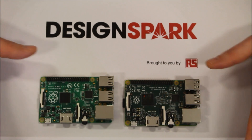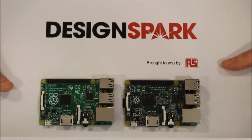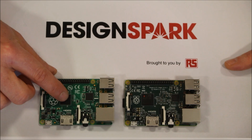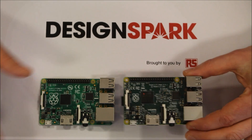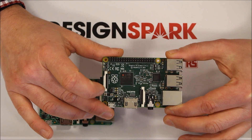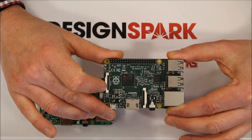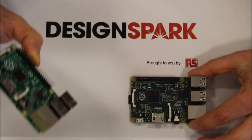If we look at the two side by side, you can see that on the former Model B Plus we had a 700 MHz ARM processor with 512 MB of DRAM. But now on the new Pi 2, we have a quad-core 800 MHz ARM Cortex-A7, and that basically gives us six times the performance uplift over the Raspberry Pi Model B Plus.